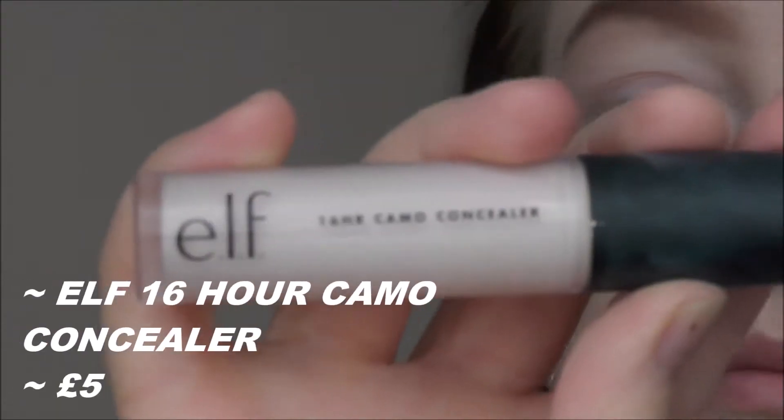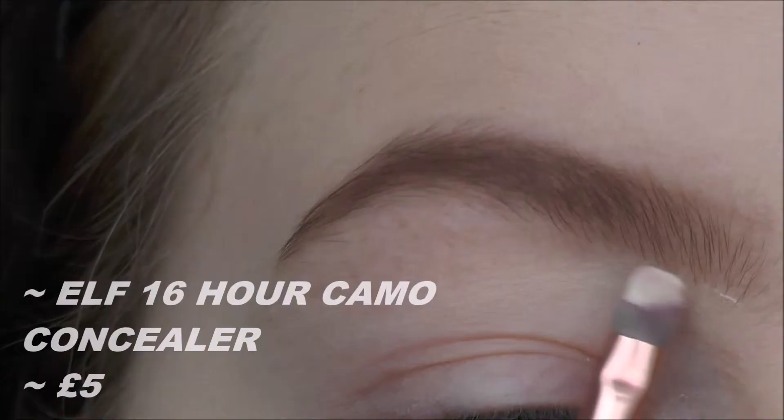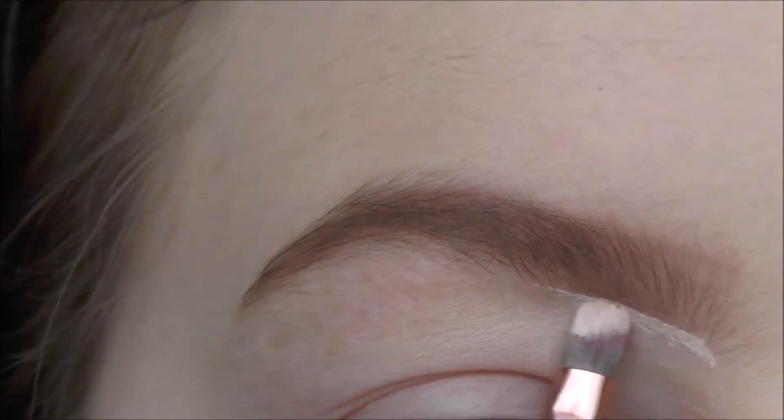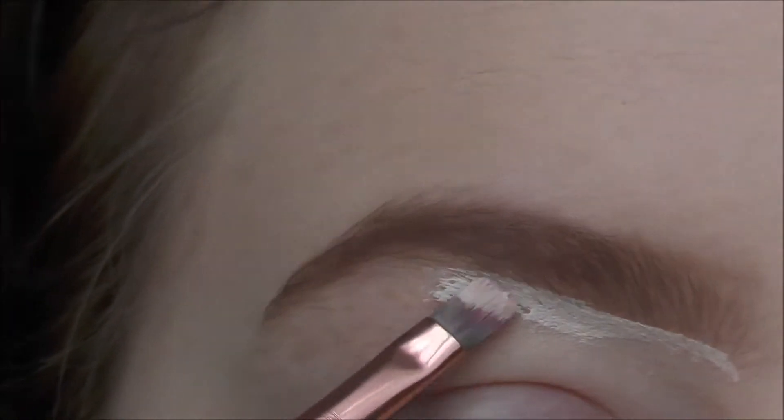Hi guys, it's Chloe. I'm going straight into the eyes, starting with carving out my eyebrows and priming my lids using the Elf 16 Hour Camo Concealer.